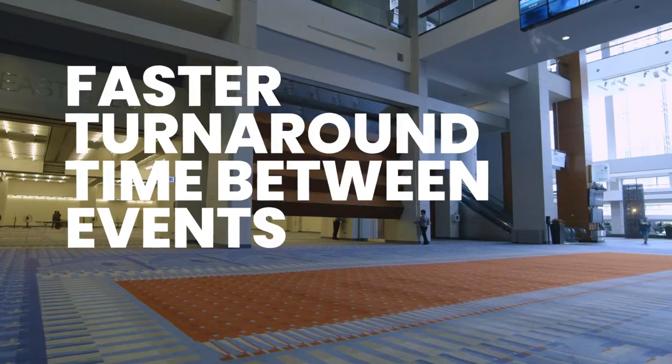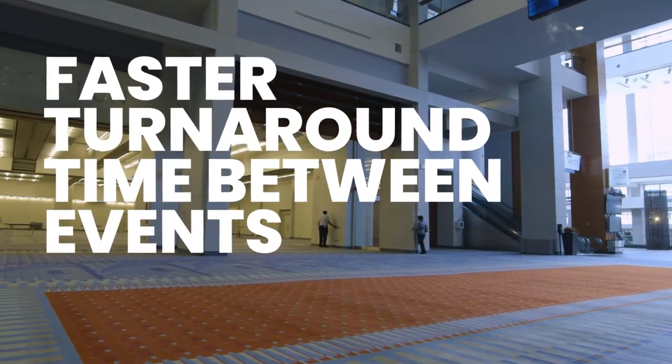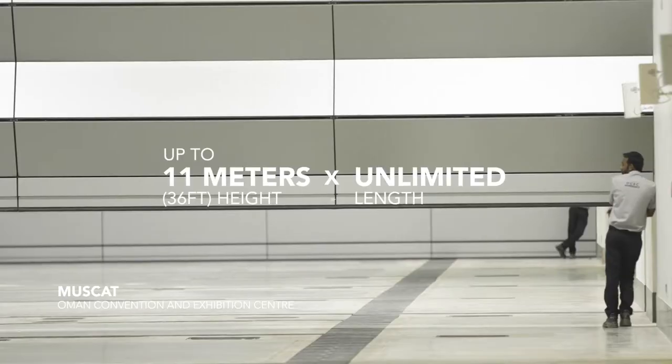Time is a very important factor in setting up between exhibitions, and Skyfall Walls enables us to do this turnaround a lot faster than conventional systems.